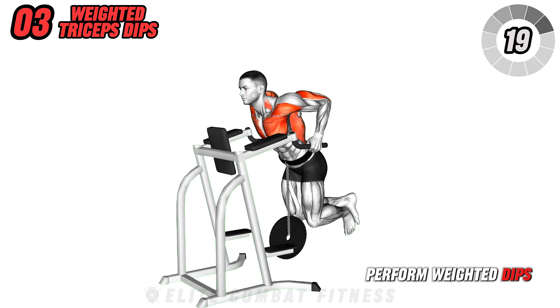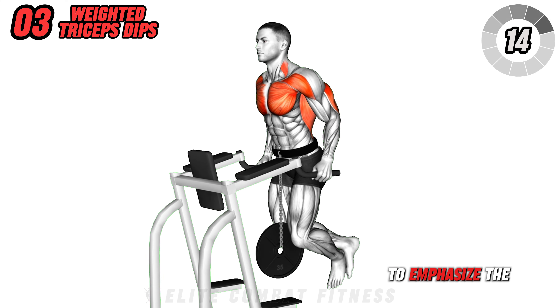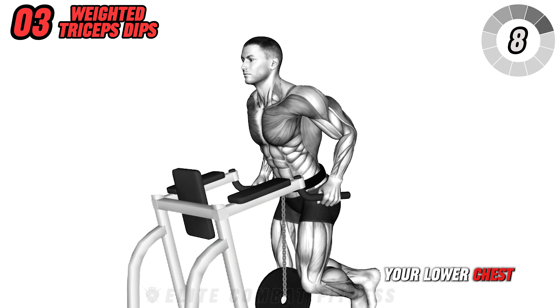Perform weighted dips at a dip station with added resistance from a weight belt. Lean forward slightly to emphasize the chest rather than the triceps. Dip until your shoulders are below your elbows. This exercise targets your lower chest mainly.